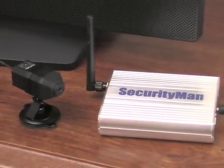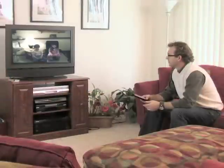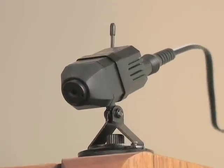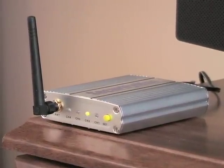Check out Security Man's new Mini AirWatch Camera Kit. It's a great way to maintain a watchful eye on anything you need to keep safe. The ultra-compact camera can be installed anywhere, almost invisibly, and sends a full-color wireless audio-video signal to the receiver unit.